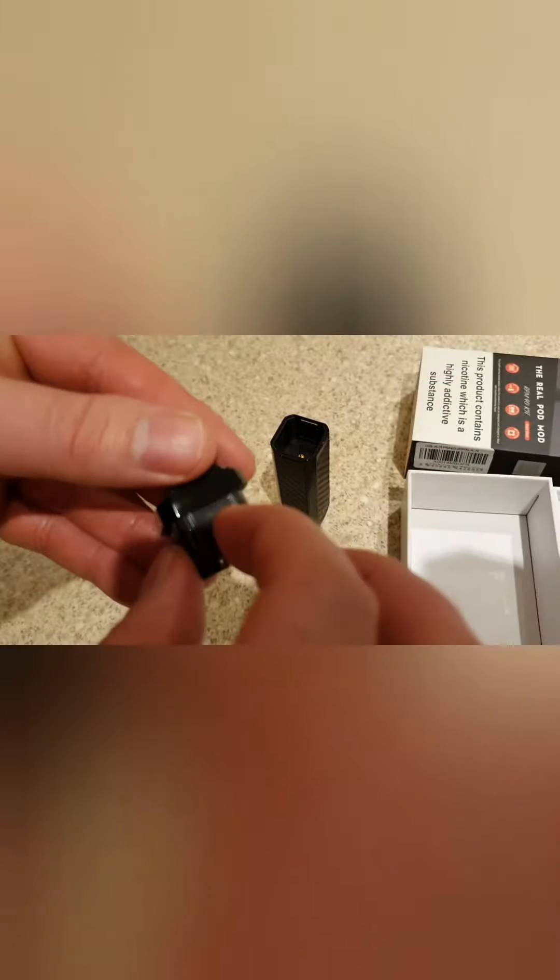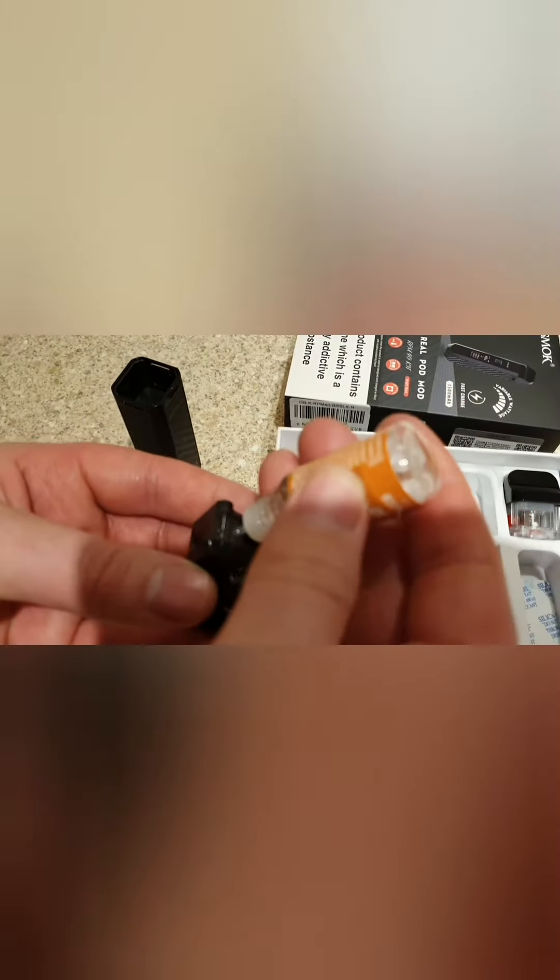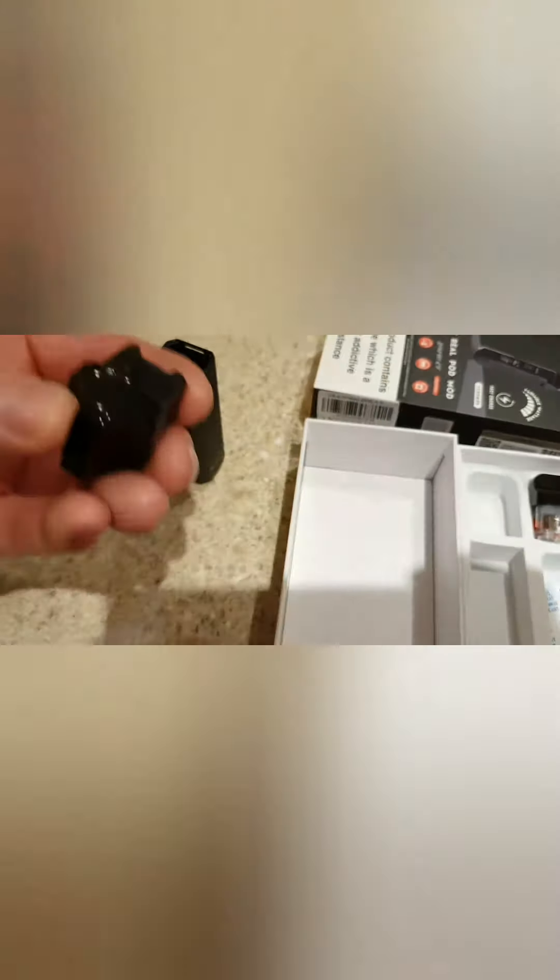Here we go — we're going to open this up. This is where you open it up and put your liquid in here. We'll do that. Put the liquid in like that, always keep it to the side. Take it out and it pops in nice and secure. Put it in again like that.